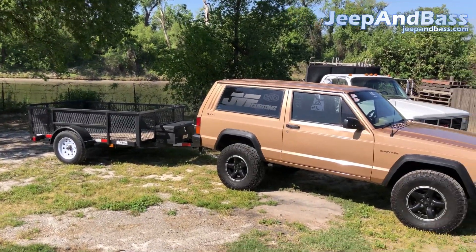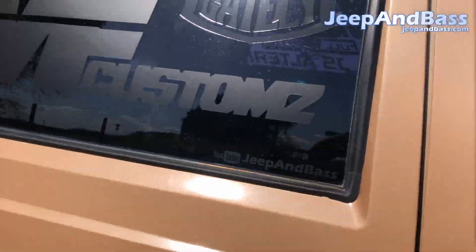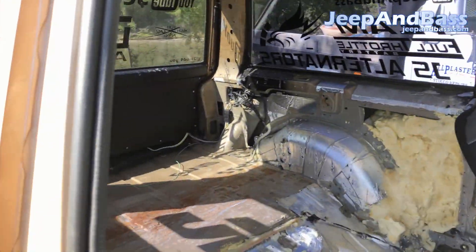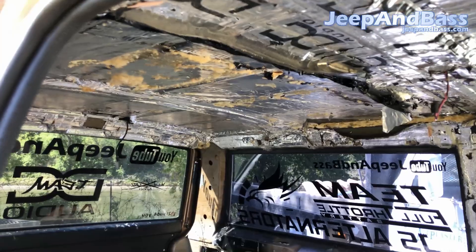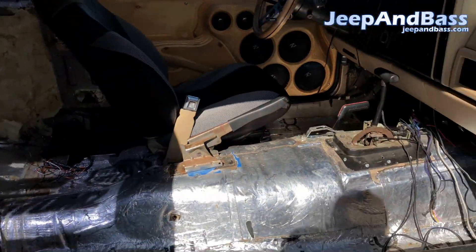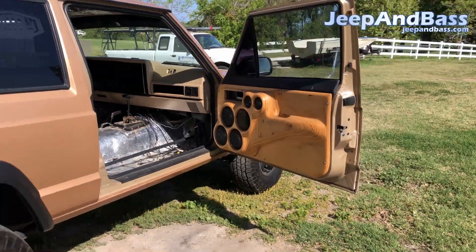Very excited — loving the setup here. Let me show you guys the inside. She is definitely needing some love on the inside for sure, but like I said, we are going to pull the deadener out, clean her up, and get her back to how she used to be. And of course, the beautiful doors — you got to love them. Those will stay.